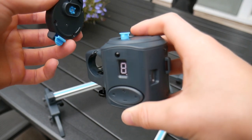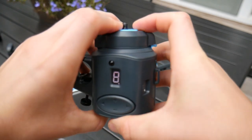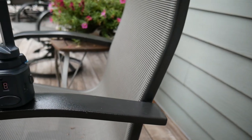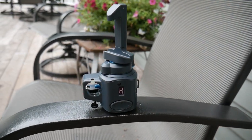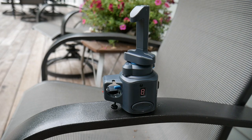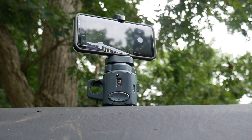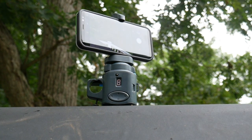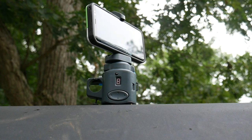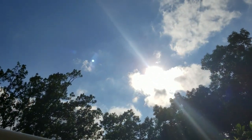Then take the pan head piece and snap it onto the side with the clover pin and you've got a video head. The clover pin spins something inside the head that's geared way up, so the top piece spins very slowly. At max speed of 8 it works well for normal pans and product shots, but at lower speeds it's perfect for time lapses — I filmed a time lapse with it and it turned out much better than I thought.